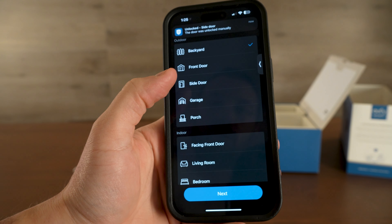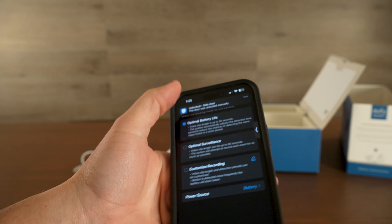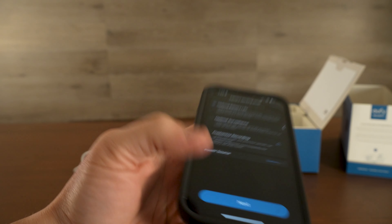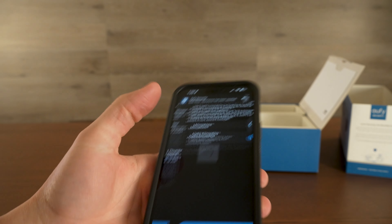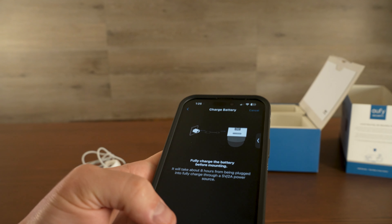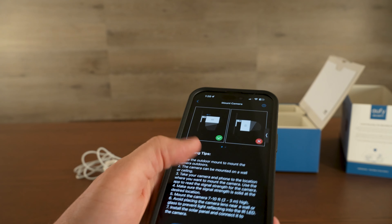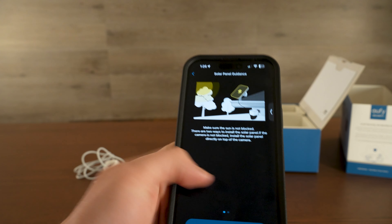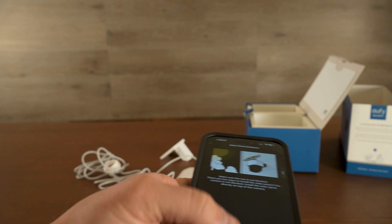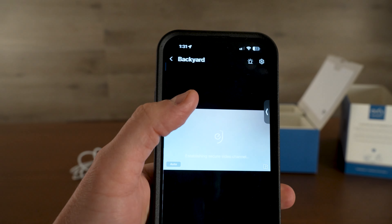You can select where yours is located — mine's my side door. Then you can set the battery life; I'm going to go with optimal battery life, which is most efficient for notifications. Now all my cameras are listed here, and this is our brand new one in the backyard.